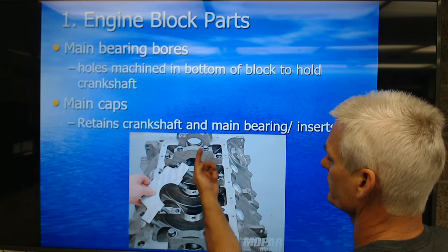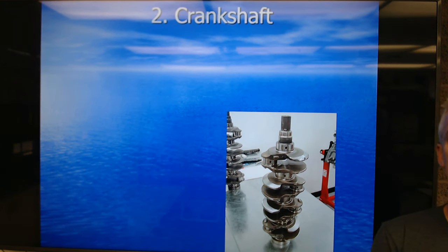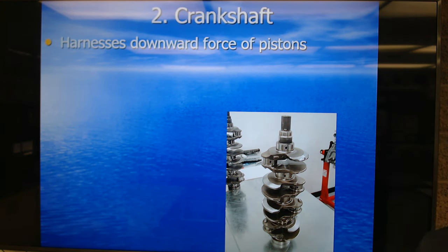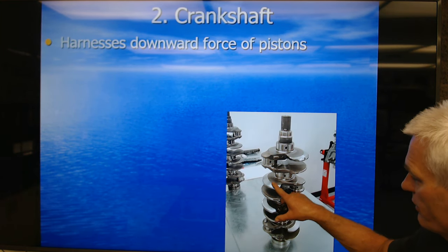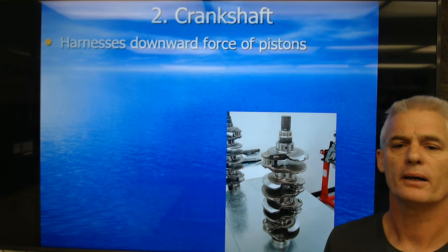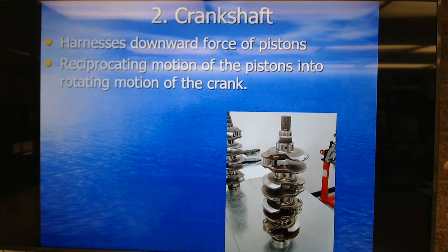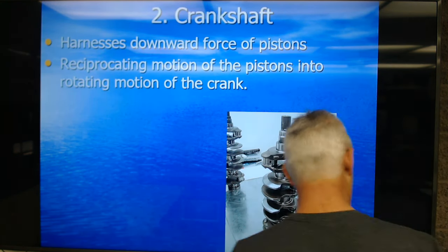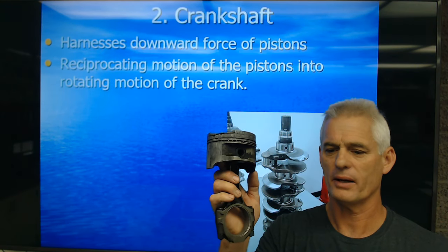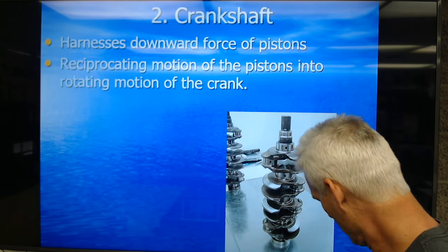The main bearing bores, or saddles, are where the crank goes. The caps form the top half and hold the bearing inserts. The crankshaft harnesses the downward force of the explosion pushing on the piston. We're changing reciprocating motion of the pistons into rotating motion of the crankshaft with the piston, connecting rod, and crankshaft itself. The pistons move up and down in a reciprocating motion, and the rod goes around on the crankshaft converting it to rotary motion.